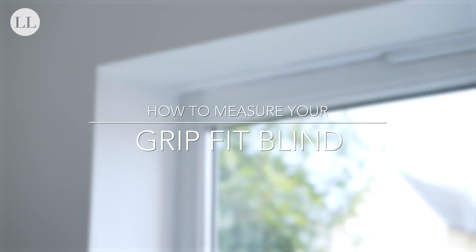This is how to measure your Grip Fit blind. First, we'll check we have a solid recess to mount the bracket.